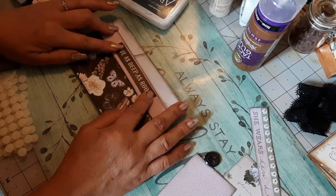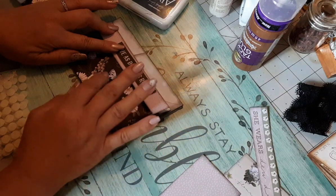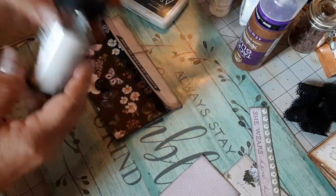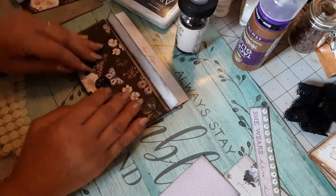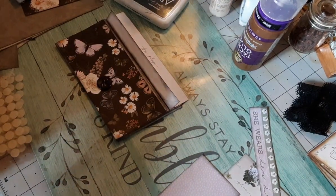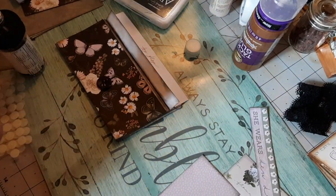That still doesn't solve the closure question. I do like this black button. I have my needle here. I'm not going to make a pocket in the front like I thought earlier - I'm going to glue this on if I'm going to put a button. I wonder if this thread is long enough for me to sew. Let me find the center.